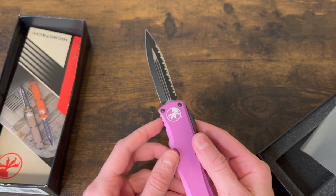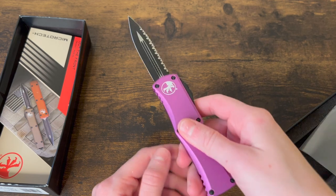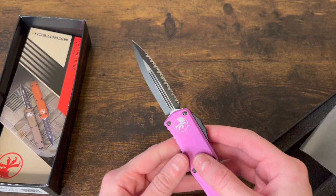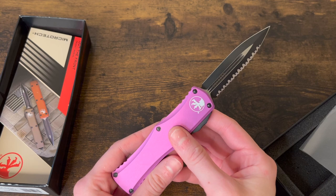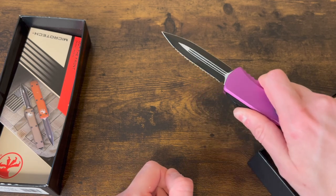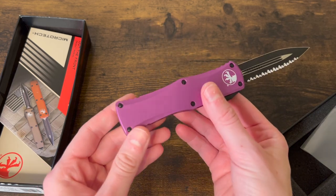A lot of people see OTFs as kind of a self-defense tool. From research I've done, many people say plain edges are better because they sear through and slice cleanly. But you can't deny that serrations are just nasty — they tear and they saw. Either way, this is still a cool EDC OTF because you have your plain edge and your serrations if needed.